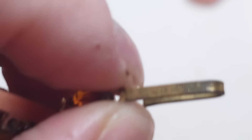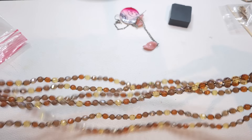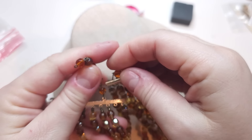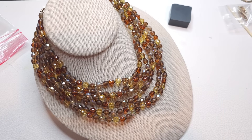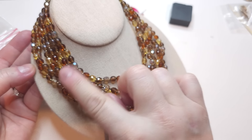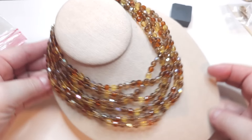I think this one is West Germany — yes, it says W Germany! That's very cool. It has a hook closure and a little extender. Look at this gorgeous West Germany necklace. Some beads have a little bit of AB coating — very earthy fall colors, very pretty necklace.